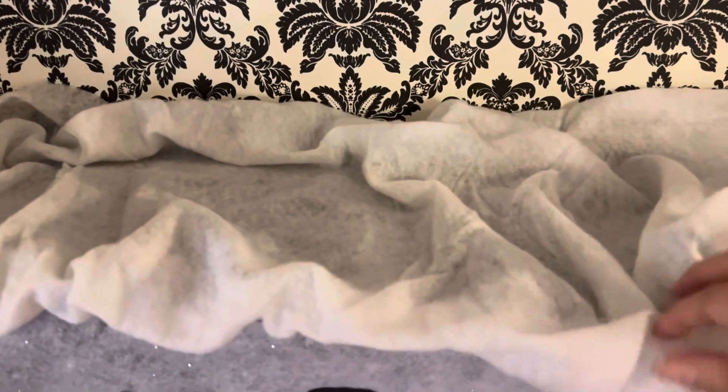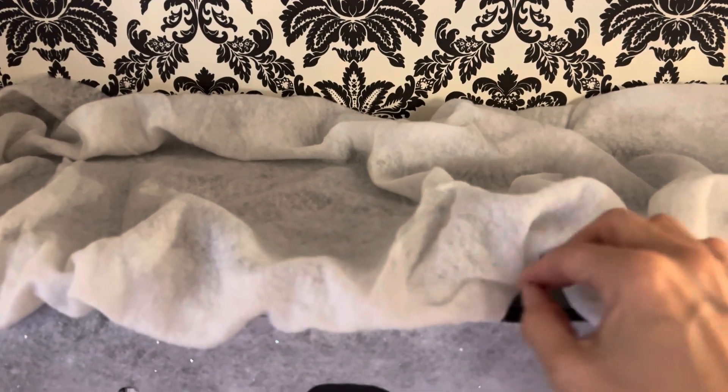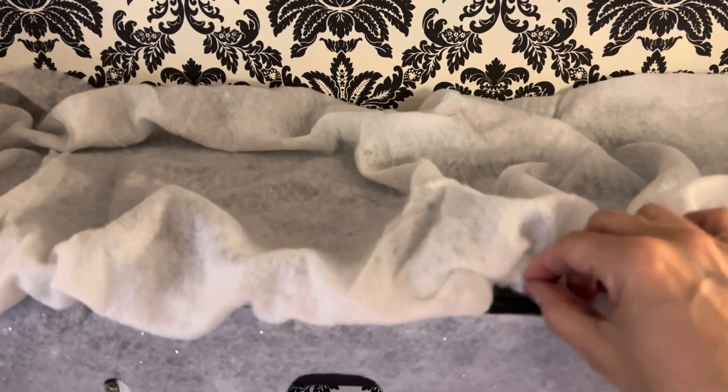The icicle fringe is up and I'm going to now use this blanket snow to just kind of cover up the top shelf. There's the fringe, and now I'm just going to kind of make it look like a whole bunch of snow just fell here.